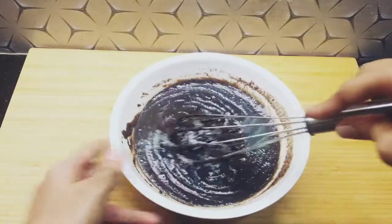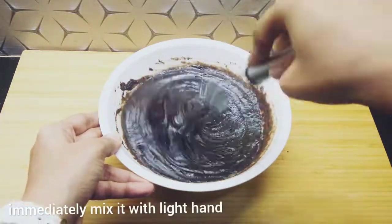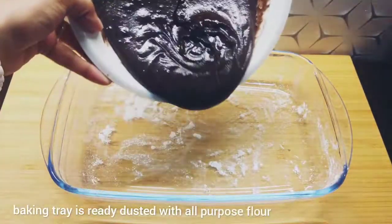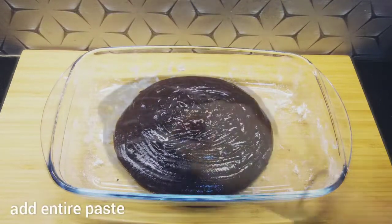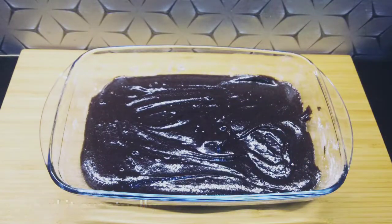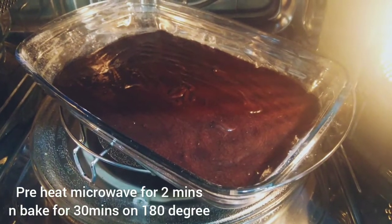Now I will add baking powder. Remember that you don't have to let it sit — immediately mix it with the baking tray and bake it. I had the baking tray ready. We will add all the paste and spread it out evenly. Tap it 1-2 times so that the air bubbles will release. I have pre-heated the microwave for 2 minutes. Now I will bake it at 180 degrees for 30 minutes.